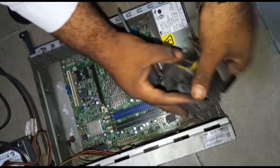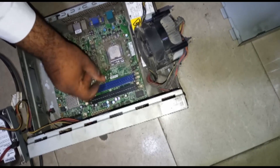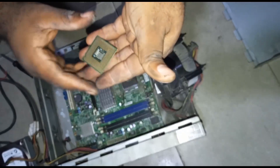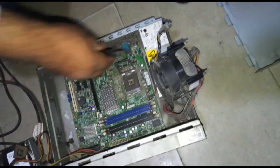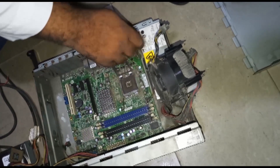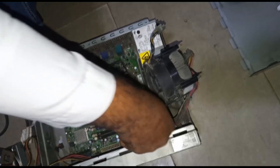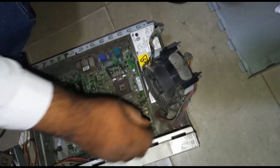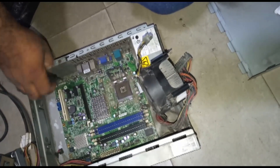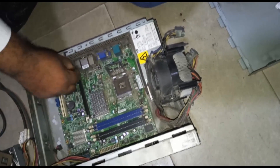Now I'm about to loosen the processor. You need to unhook the lock used to hold the processor in order to remove it - this is an Intel Pentium processor. It's different from the old processor I showed you initially. When you remove the processor, the points in the processor base are very delicate - don't use your hand or a brush to touch it. If you use a brush you might misalign the contacts, which are like a combination of spring and pin. Just use a blower on it, because you can easily damage it and when you damage it your board will not work again.